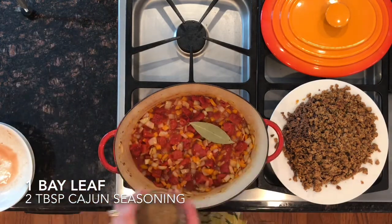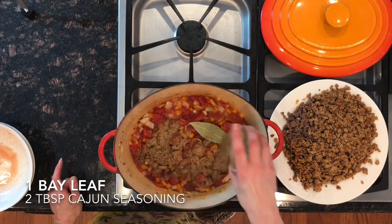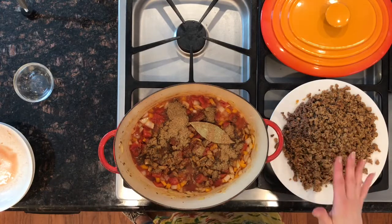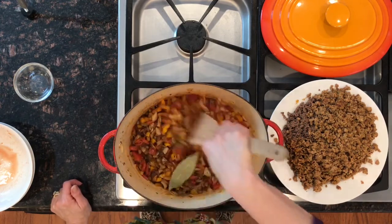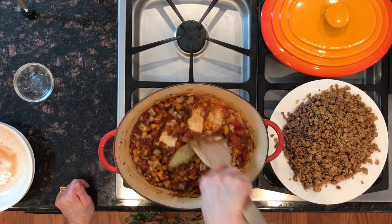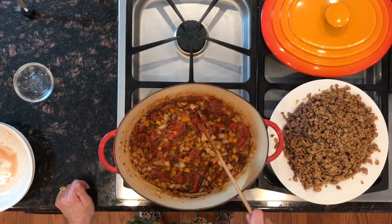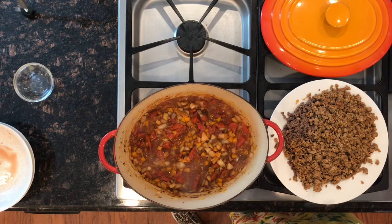I'm adding my bay leaf and this is my homemade Cajun seasoning — it's on my blog. It says two tablespoons, which seems like a lot, but we're putting three cups of rice and two cups of chicken stock in this, and rice tastes like nothing unless you season it. I have a reduced sodium organic chicken broth that I've heated up — that is tip number two. It helps keep the dish up to temperature. Let this start to bubble.